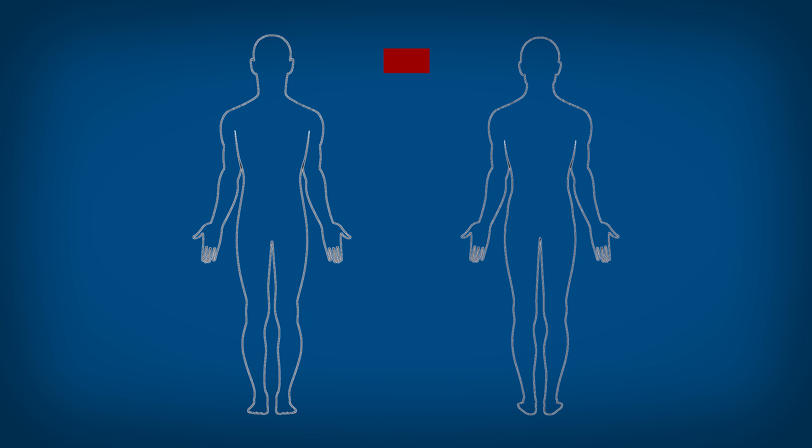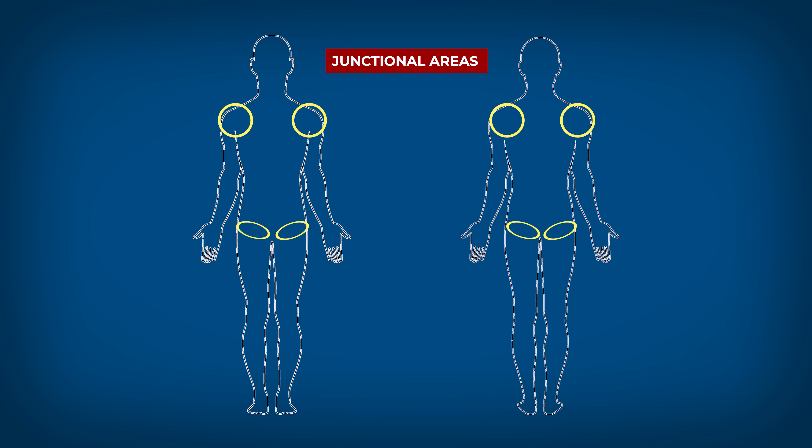Remember that this is only for wounds on arms, legs, or the junctional areas where the limbs join the torso.